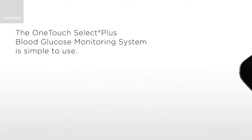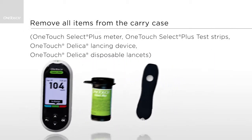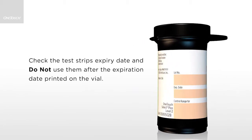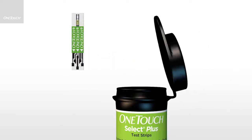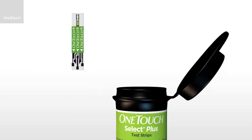The OneTouch Select Plus Blood Glucose Monitoring System is simple to use. To prepare for your test, gather the supplies. Your meter uses OneTouch Select Plus test strips. Remember to check the expiry date on the side of the vial before using the strips. Take a new test strip for each test and close the vial well to prevent your strips from being damaged by humidity. Store unused test strips in the original vial.